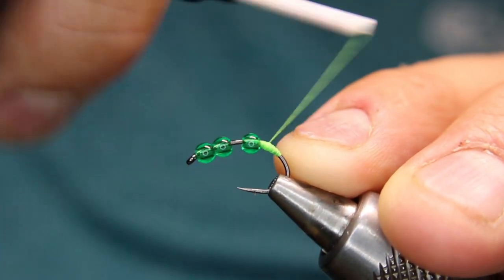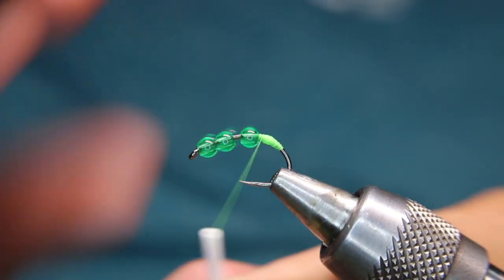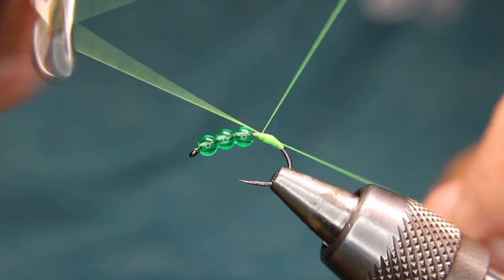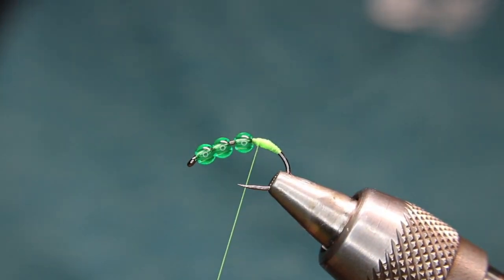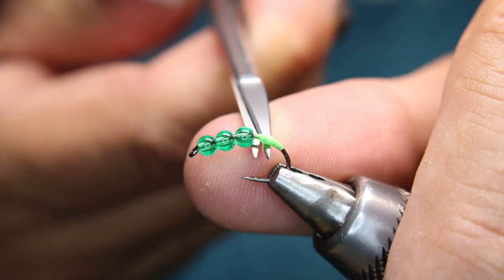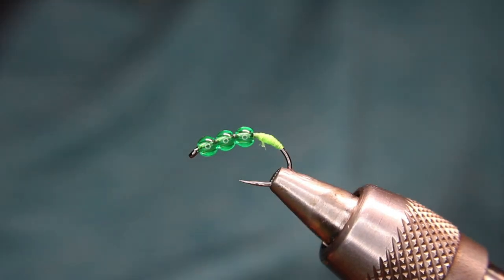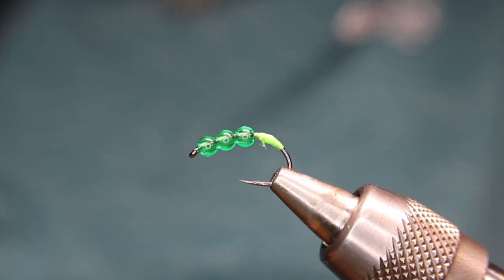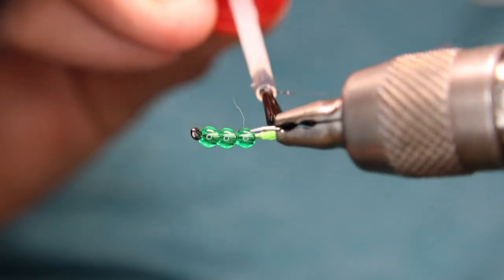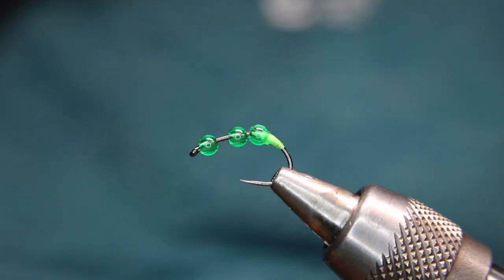It's a fairly simple pattern to tie — just getting this first little bit in this dam started, and that's good right there. Give myself a 3-4 turn whip finish, give that a nip, and a little bit of crazy glue — instant glue. Just a dab on the top and a dab on the bottom here, first of all to hold the knot, but second of all when I push that on, it'll hold that as well.